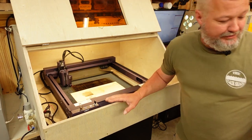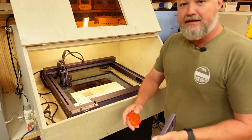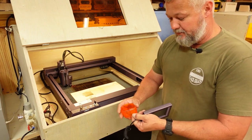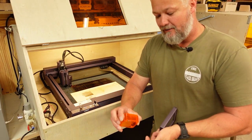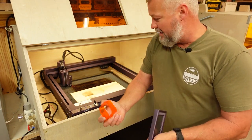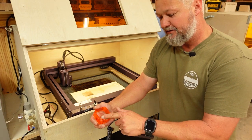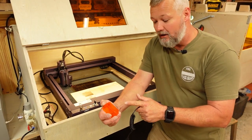A few things I want to point out before we get started. I have taken a few things off of my machine — I don't really care for the covers, so I went ahead and took this one off. It is an orange cover, and the same basic principle applies for taking it off: there are two screws that hold it on. I took it off because I do have it in an enclosure.